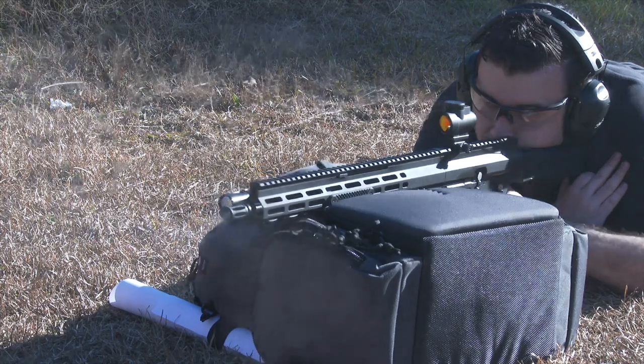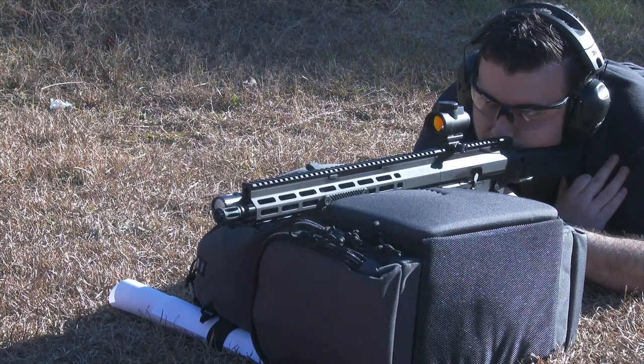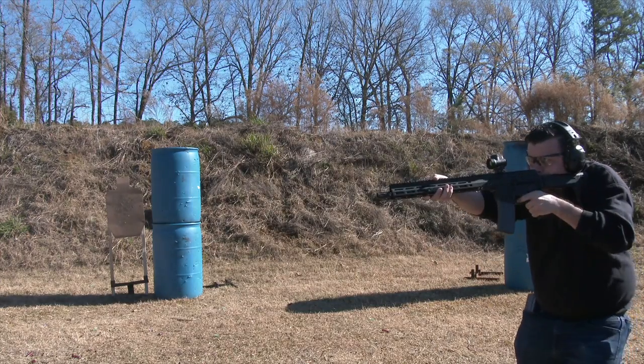The accuracy of the FM-15 has been good at a hundred yards and in, but I look forward to pushing it out to further targets with a magnified optic in the near future. The FM-15 is lightweight and handles nicely.